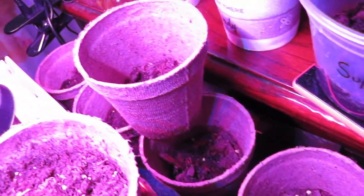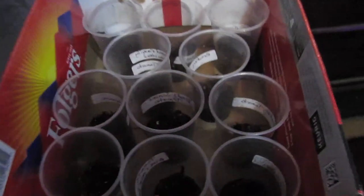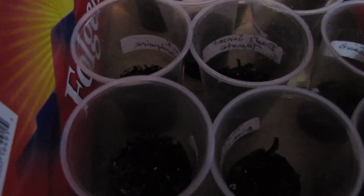I don't think anything else on this table has popped up. These were all started at the same time — I believe it was the 11th — because I was trying to start a few cups of something every day. These are all different types of tomatoes, and none of them are popping up yet. That's fine. It's not that warm in this room; it's been about 68 degrees in here.